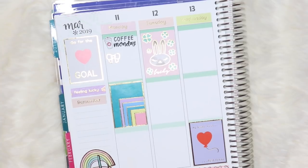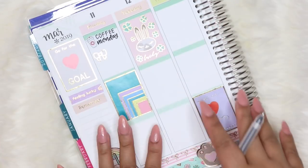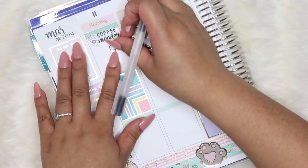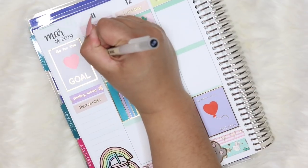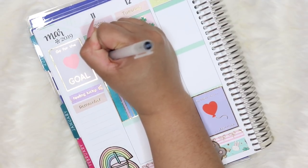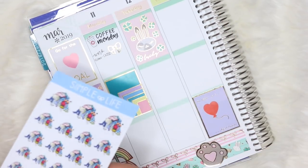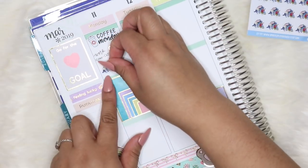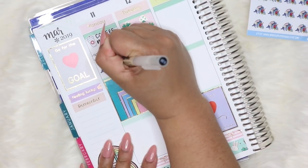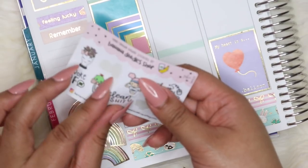I wanted to keep it pretty simple and just have a lot of white space. I'm going to go ahead and write out my shift from work that day, which was 10am to close. That day was also a laundry day, so I'm using this laundry stack sticker from Simple Life Stickers Co and writing out laundry day.